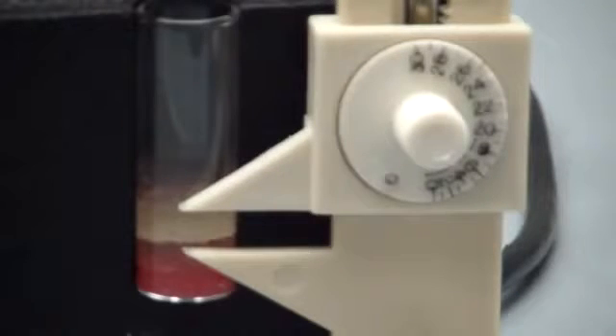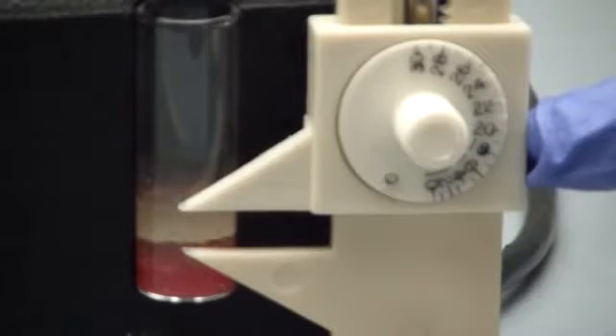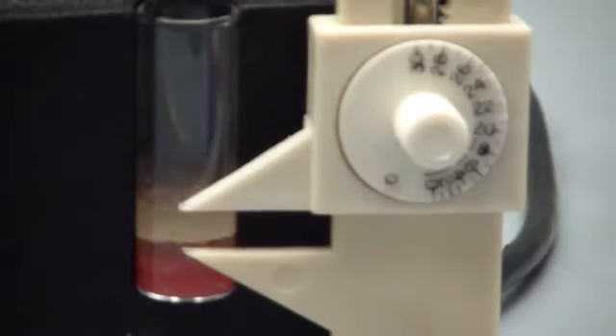To ensure accuracy, make sure you are at eye level when setting the upper and lower jaw. Once they are both set, you can read your number right here. Whatever number you get, subtract that from 100 and that will give you your percentage of lean meat.